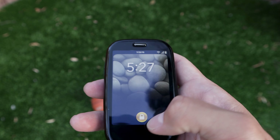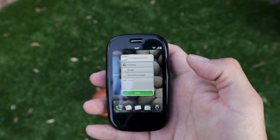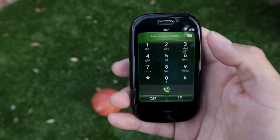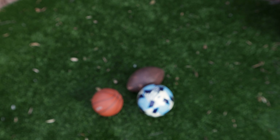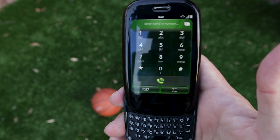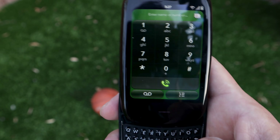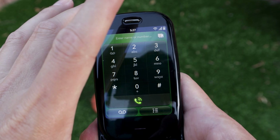Another thing you'll notice is that every time you come back to the device, it is exactly where you left it. If you left the phone app open, went and put the phone away in your pocket, and turned it back on, the dialer would be right there — everything you were doing will be waiting for you.